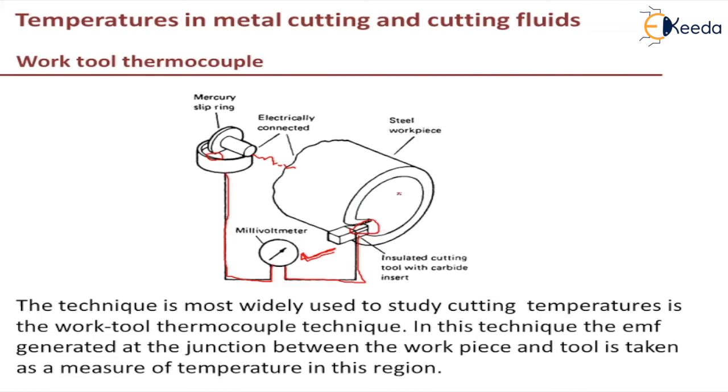It is important when using this technique to insulate the thermocouple circuit from the machine and to use the same circuit when calibrating the thermocouple. Calibration is done because whatever output voltage we are getting has to be read as a temperature. We need to do a calibration with a known temperature — here it is an unknown temperature, so we perform it with a known temperature — so we can directly measure and determine the temperature.